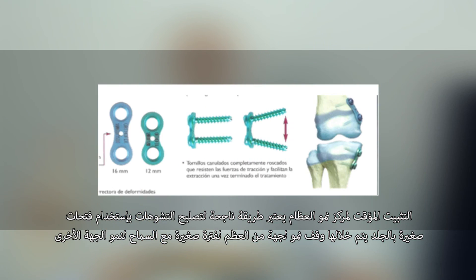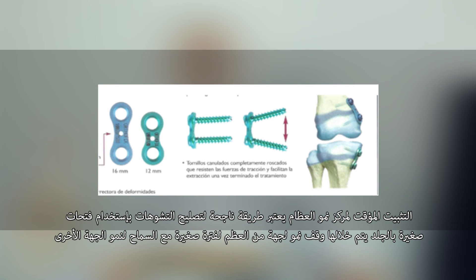We block the growing cartilage for just a short period, allowing the other side to grow but not the blocked one.